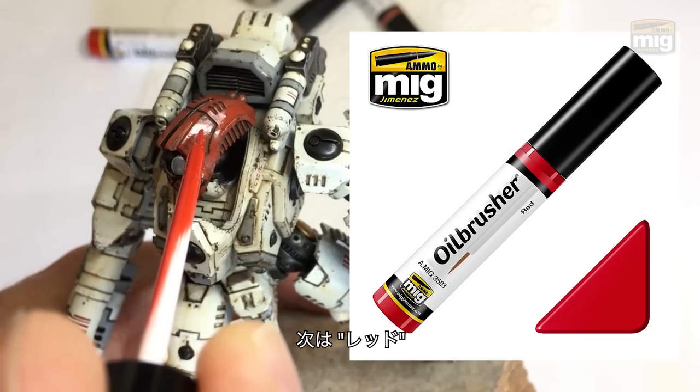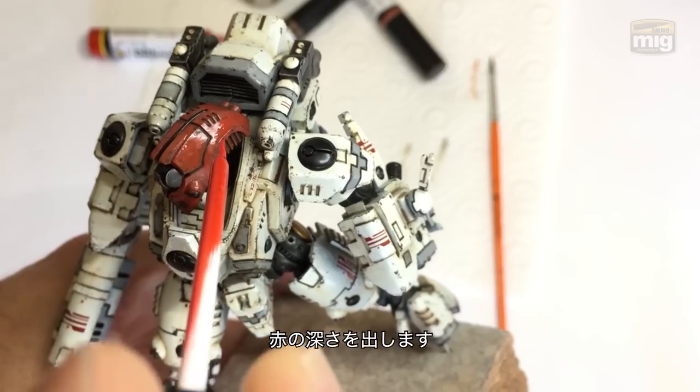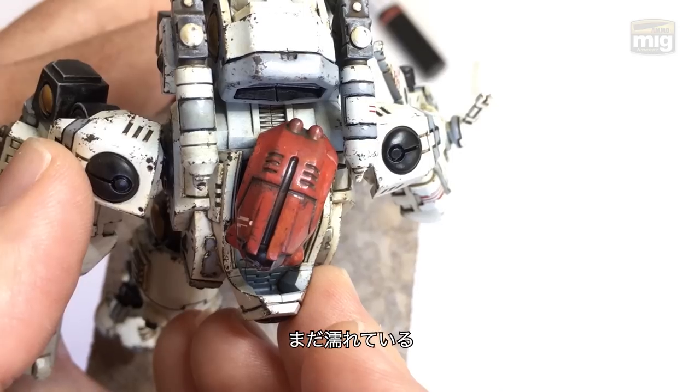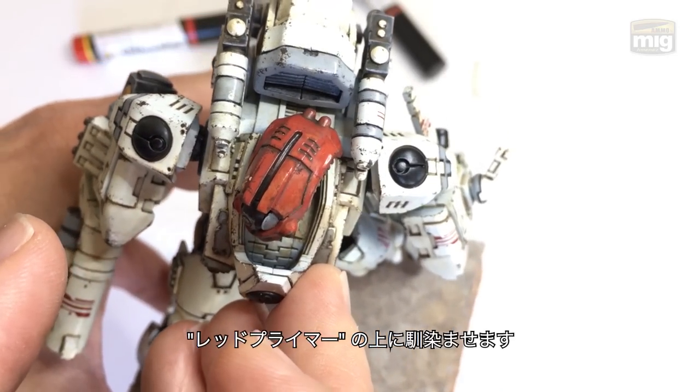Let's test red. With the surface still damp from the previous step, I wanted to increase the chromatic richness by applying some straight red over the top and letting it mix with the primer red that was already on the surface — and it looks really cool.